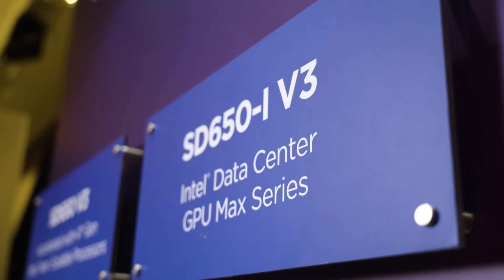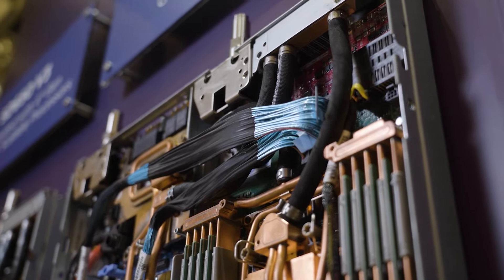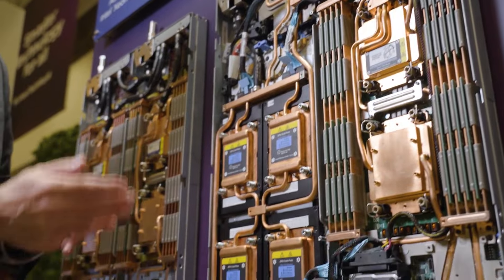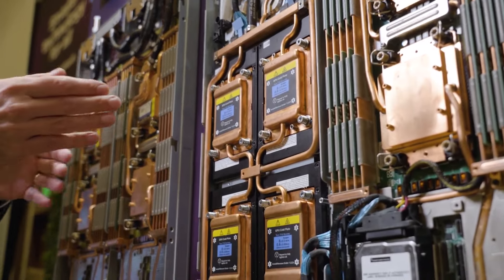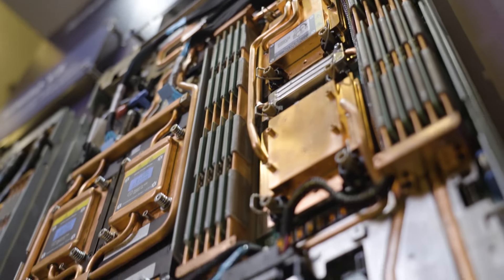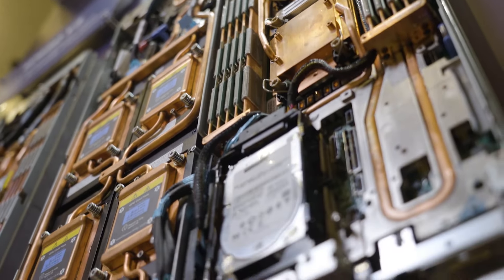The ThinkSystem SD650-i V3 looks just like it on one half, but the other side has four Intel Ponte Vecchio — or Intel Max series — GPUs connected via Intel's Z-Link. This delivers for accelerated workloads like AI, machine learning, and training in an energy efficient dense package. One chassis supports six GPU nodes, or 36 per rack, and you can mix and match the CPU and GPU nodes in the chassis.